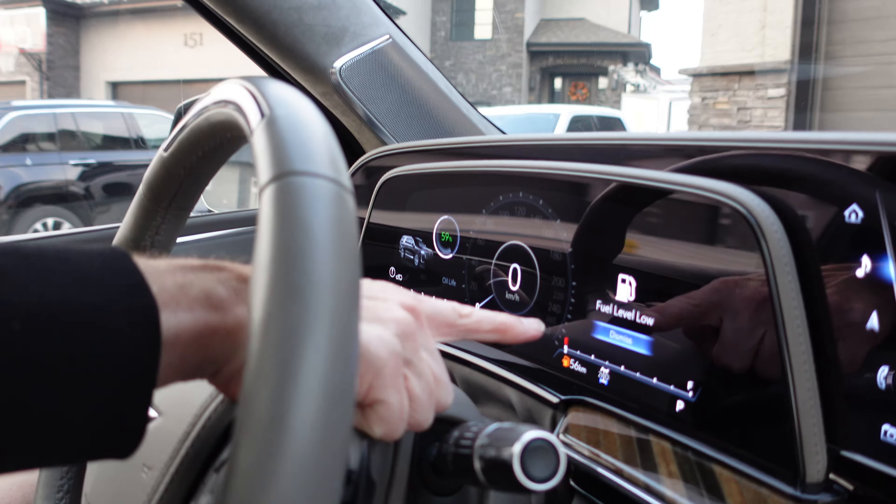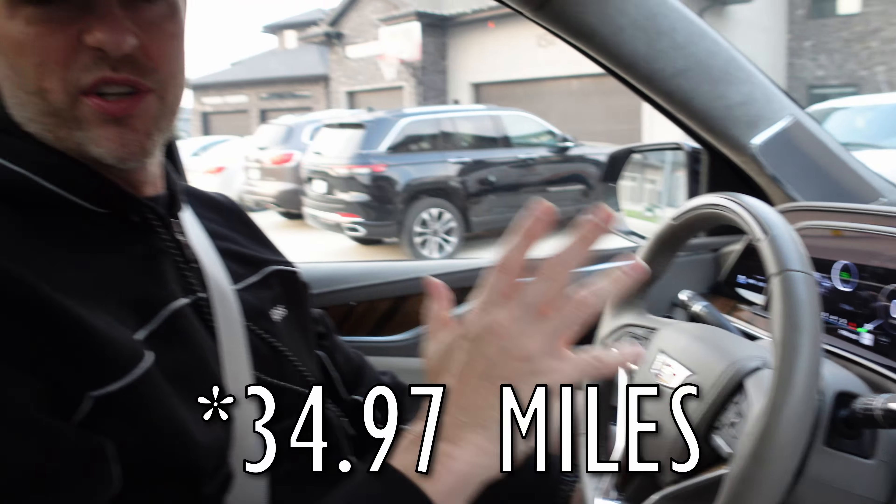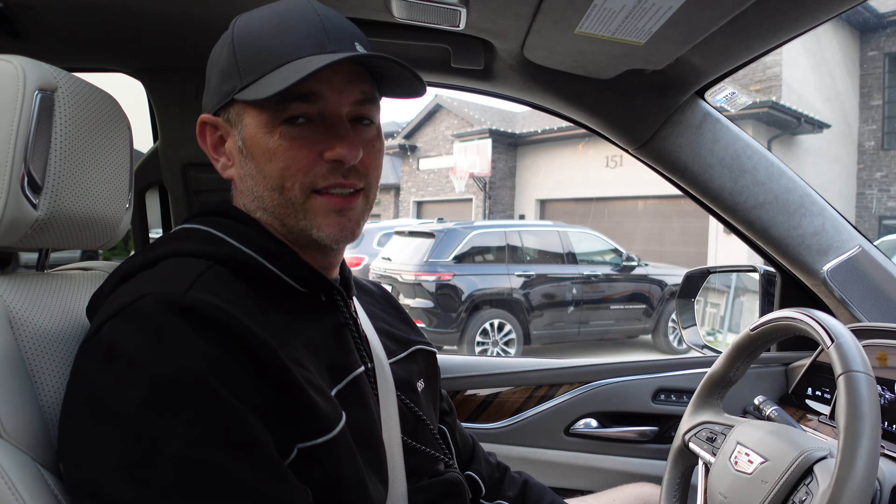Husband problems — I think you know what I'm talking about. When your wife leaves you with 56 kilometers of range, or 32 miles. Here we go, getting gas. So I have to tell you, it does work as advertised.